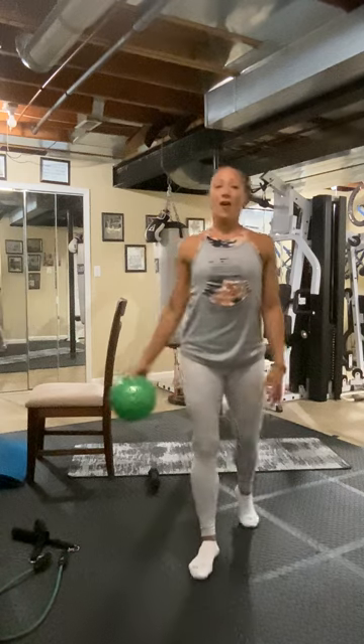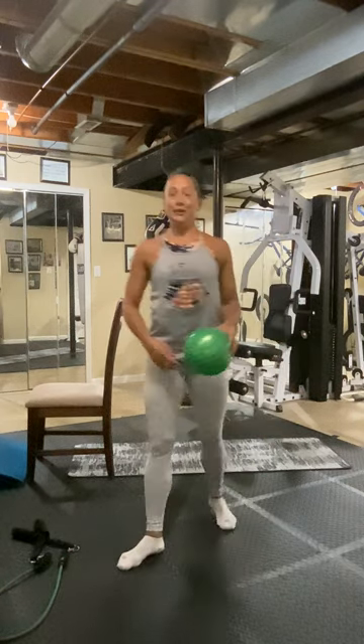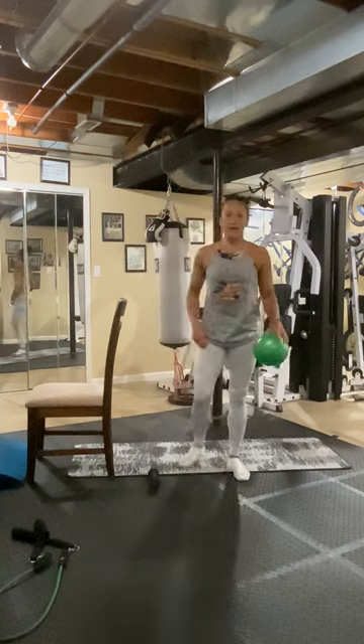All right, Polly. You asked for it, you got it. I'm telling you, your inner thighs should be on fire tomorrow.